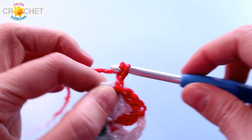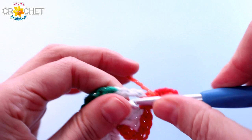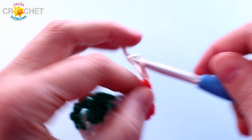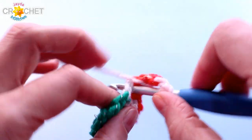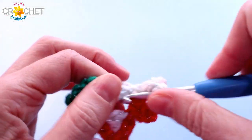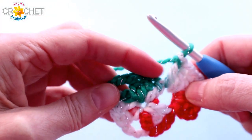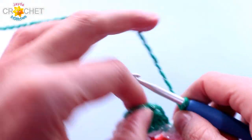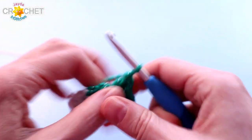Every row begins with a chain three — that counts as a double crochet. We work two more double crochet into the corner space, and that is shell number one. We're still in a corner, so we're going to set ourselves up for the next corner: chain two, and three more double crochet into the corner. When you're working along a straightaway, working over top of shells from the previous row, chain one just to hop over the shell. That brings us to another corner space, and the corner space gets shell, chain two, shell — or three double crochet, chain two, three double crochet.